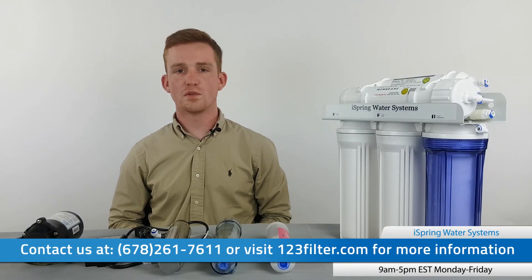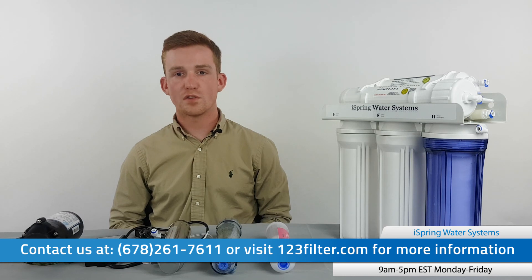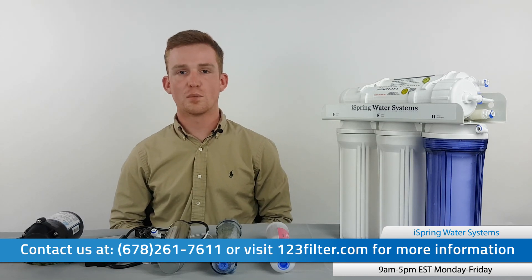That covers all of the optional parts and filters that make up the different model numbers you'll see for our reverse osmosis systems. For help deciding which filter setup to use in your home, you can contact our product specialists at ISPRING or leave comments in the section below. For tips and tricks on servicing and using reverse osmosis systems, make sure to check out our troubleshooting series.